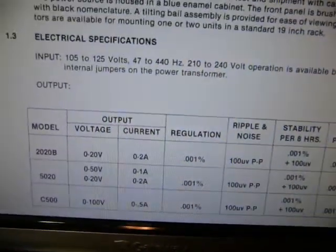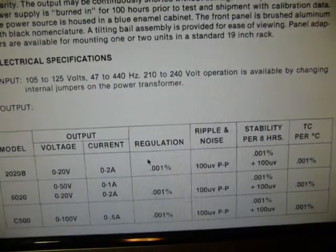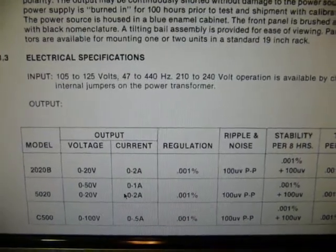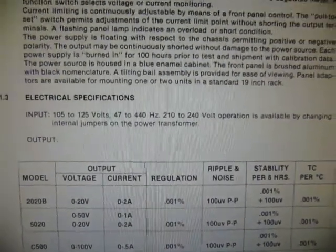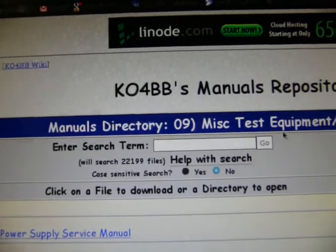Here are the specs. I have the 2020B — it's got pretty good regulation, pretty good noise, and pretty good everything really. It can only do about 2 amps out; I've managed to pull 2.2 amps but I wouldn't do that for too long. By the way, I got the manual on KO4BB's website.